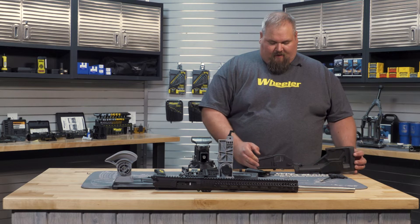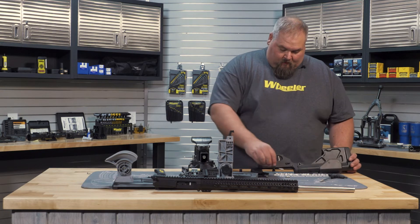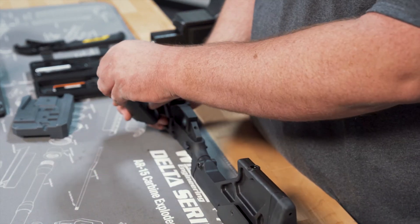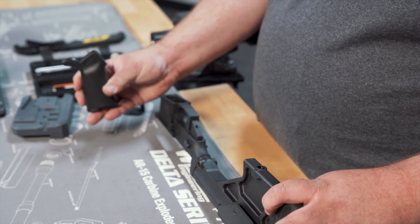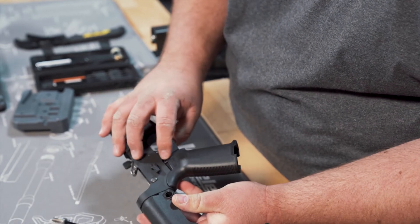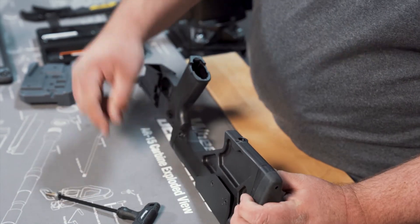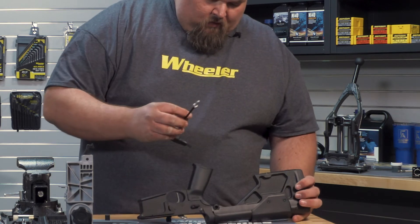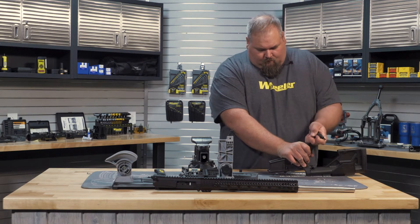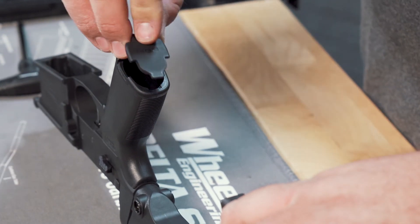The last thing that we're going to install into our lower is going to be our safety spring and detent, and our pistol grip. The detent we're going to drop right into the lower. The spring goes into the grip. Then we're going to carefully slide that on there and make sure that our spring goes in there and doesn't get pinched. Our grip screw goes right down the center, nice and tight. This pistol grip has a little forward plate.